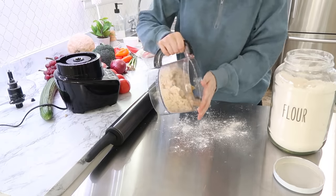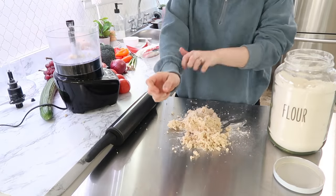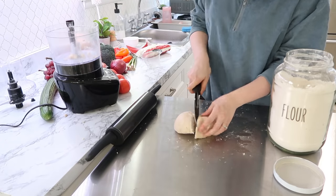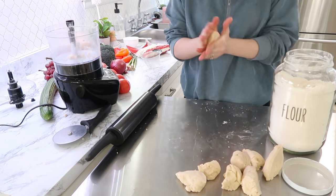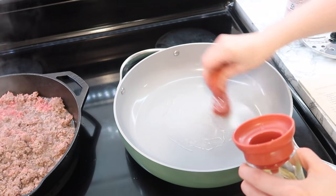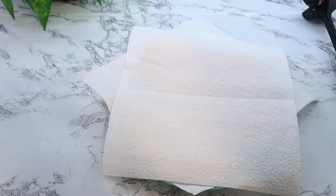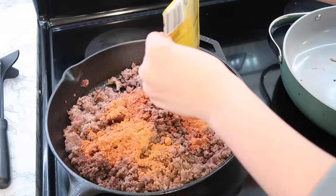I dumped it all out onto the counter to shape everything and roll out the tortillas. This recipe said it made about six tortillas but since I was making taco-sized I made them into eight different pieces and ended up with more like nine or ten. I used my little oil dispenser and put just a little bit of oil in the pan — I did not re-oil it every time. As I pulled them off the pan I put them on some paper towels. I was pretty happy with how they turned out the first time around.